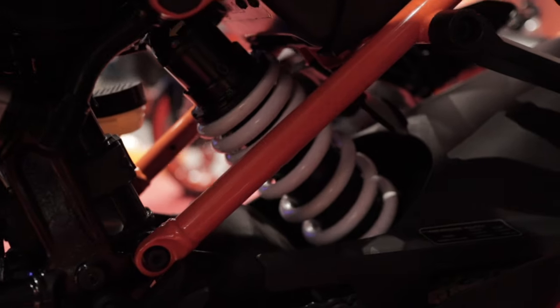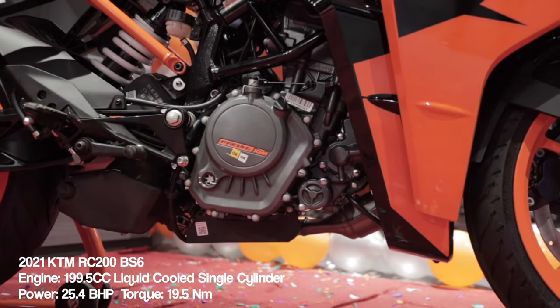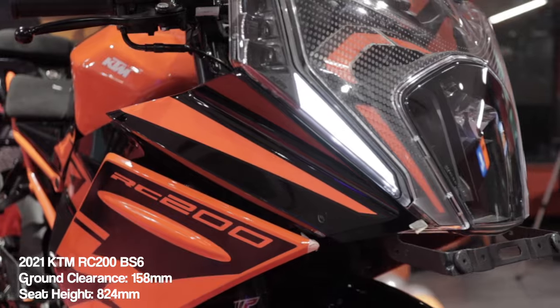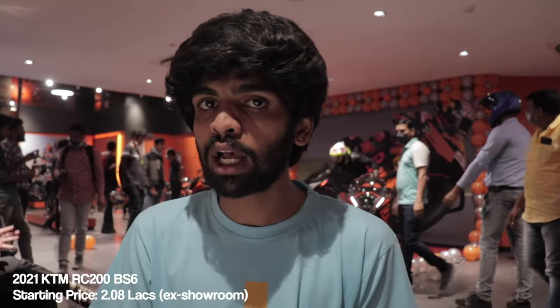The rear shocker is the same with the same pre-adjustability settings. The engine is exactly unchanged — a 25.4 BHP, 199.5cc motor. But the major change is the airbox: it's 40% bigger, so there is a lot more air going in. I believe that would make torque more available throughout the rev range, because in the old RC200 you had to really gun it to get all that power and torque. We can confirm that once we ride it. Also, KTM has updated the radiator design — it's a curved radiator unit with a larger surface area, which should help with cooling and keep the engine running longer.